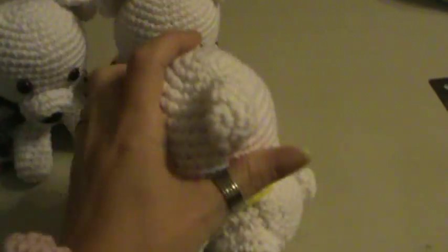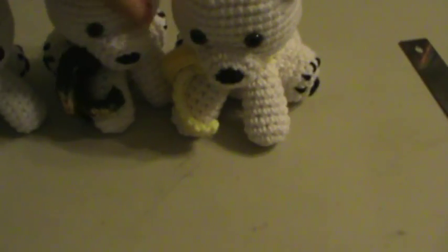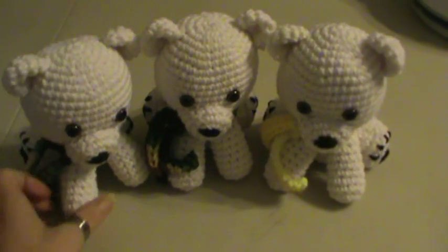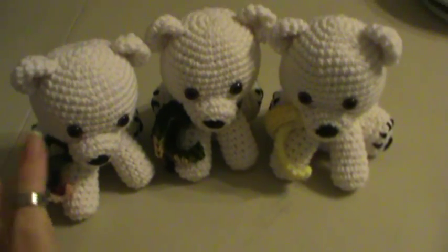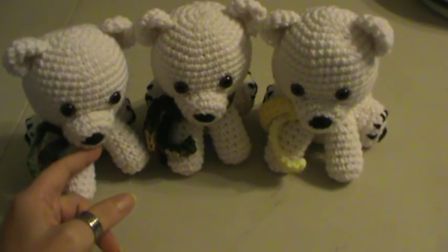I just wanted to show it to you — it's so cute. Look at the little tail! I just wanted to share what I've created. I made these three guys. I started them last night and finished them up today. Just wanted to share how cute they were.